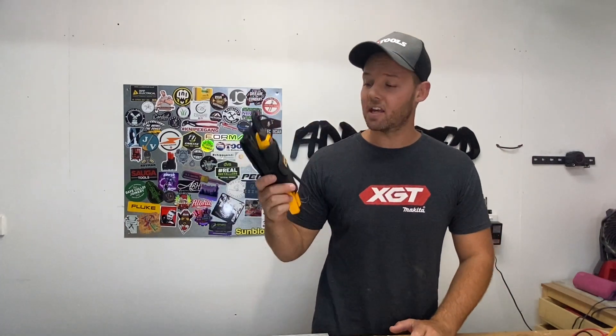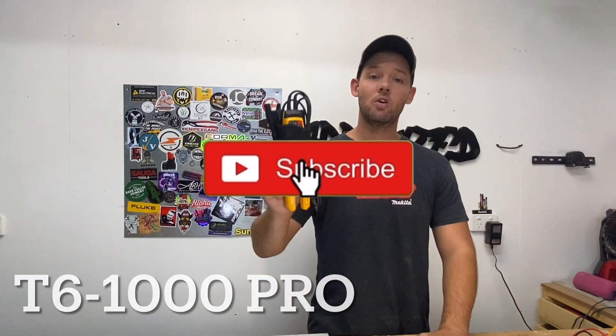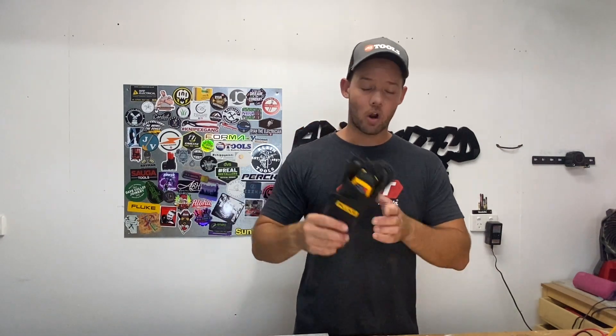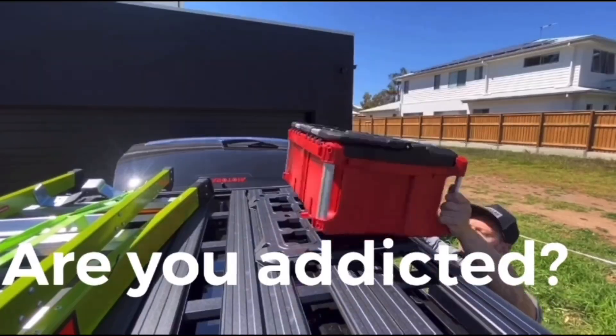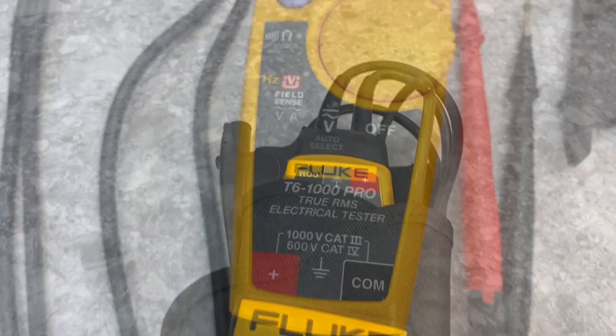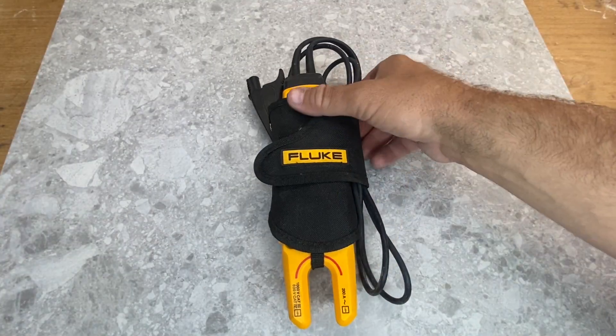Hey, what's going on guys, welcome back to another video. What we are looking at today is the Fluke T6-1000 Pro, brand new. I was given the chance by Fluke to trial it out for the last couple of months, so I thought I would show you guys what is new about it and what I'm loving about it.